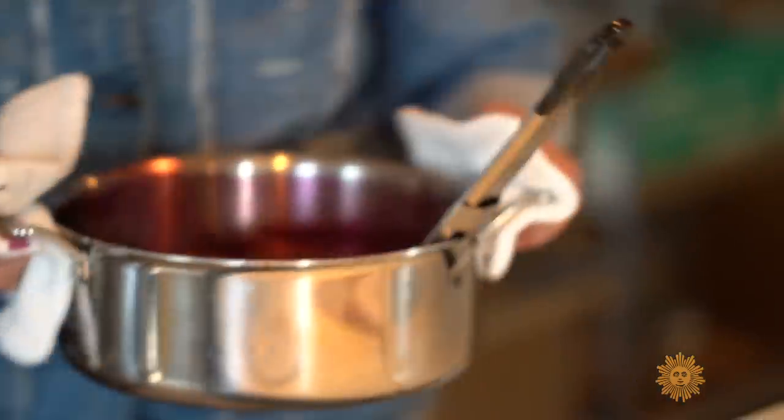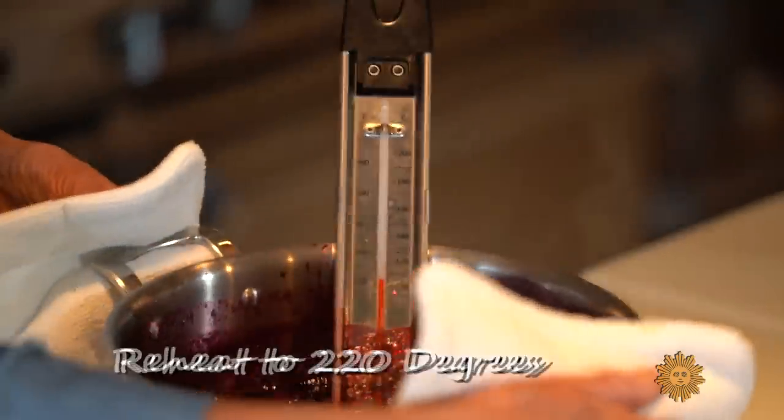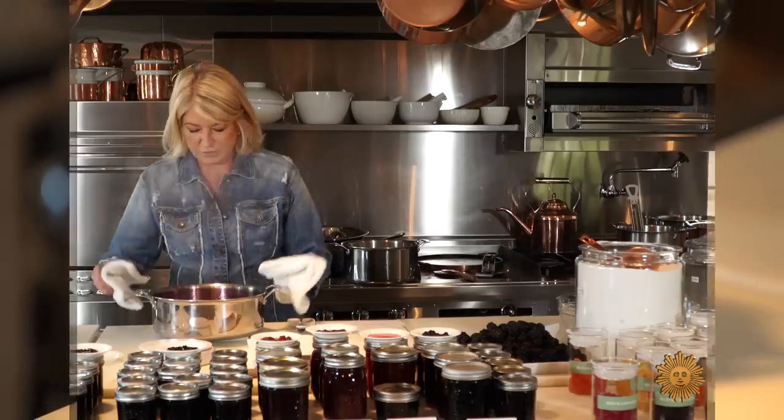Refrigerate overnight. It can stay in the refrigerator for two or three days before you bring it back to a boil. Oh, look how beautiful that is.